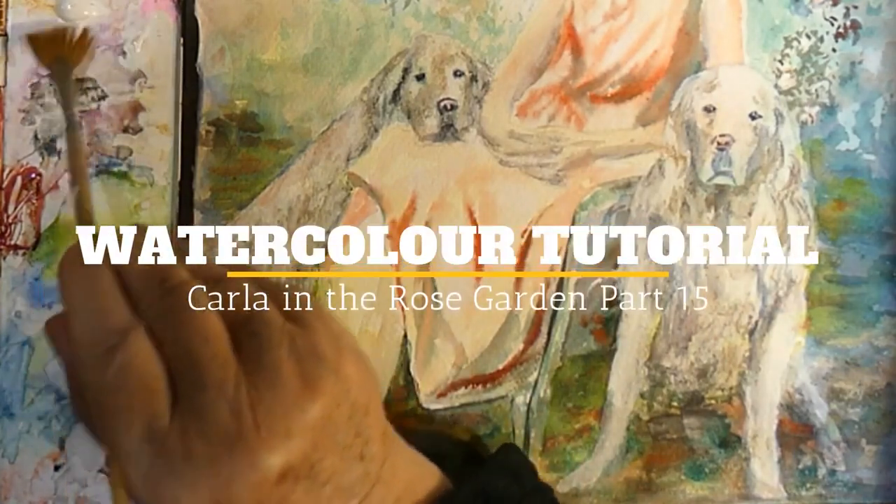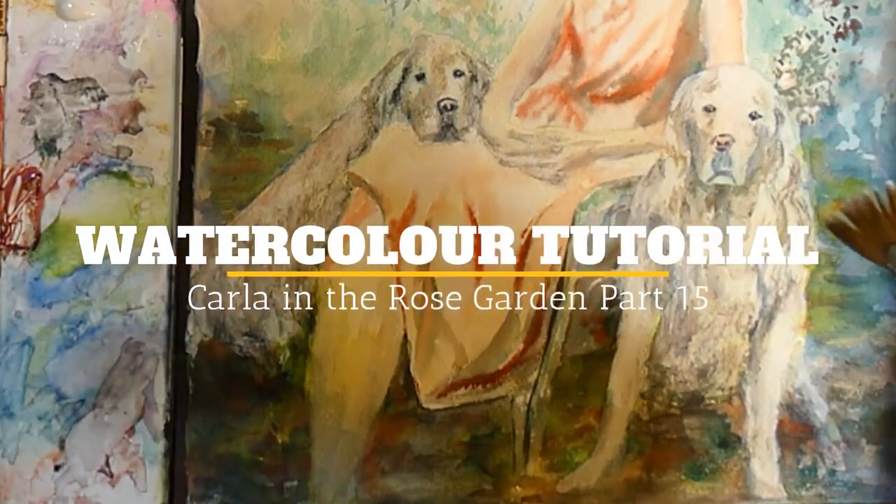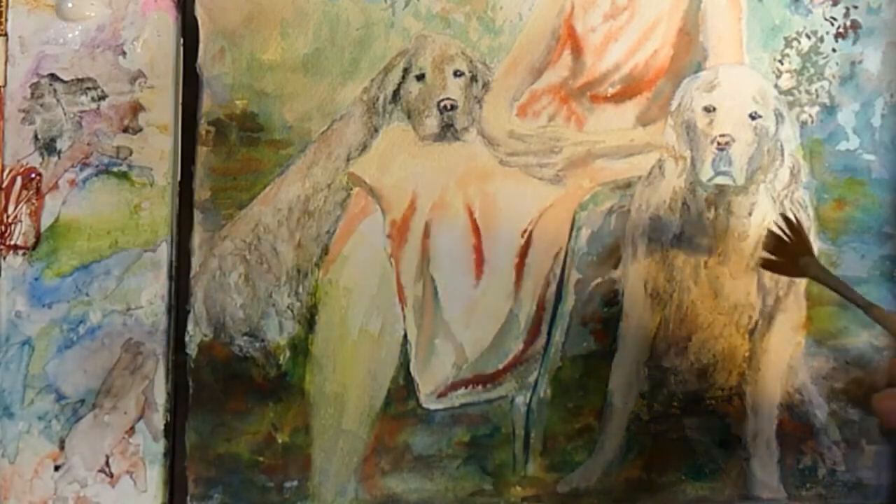Hello, it's Rune again and this is session 15 of painting Carla in the Rose Garden.